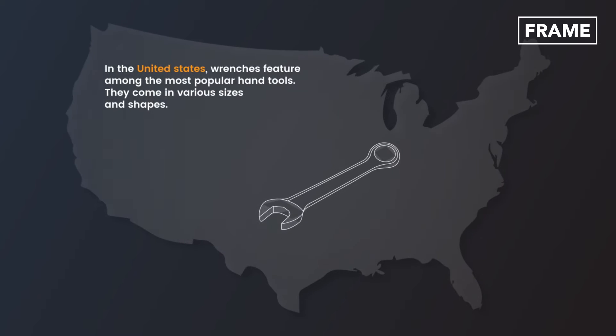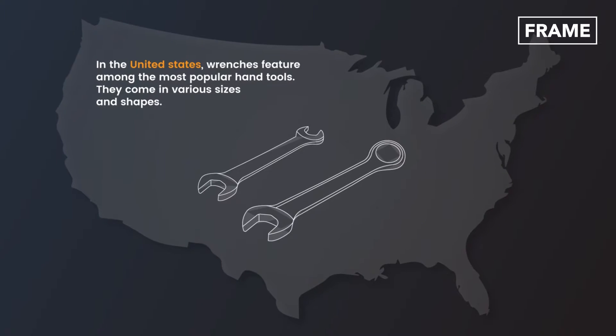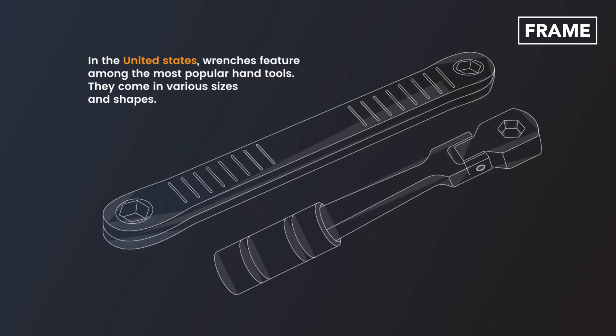Hello everyone and welcome back to the Frame Channel. In the United States, wrenches feature among the most popular hand tools. They come in various sizes and shapes.